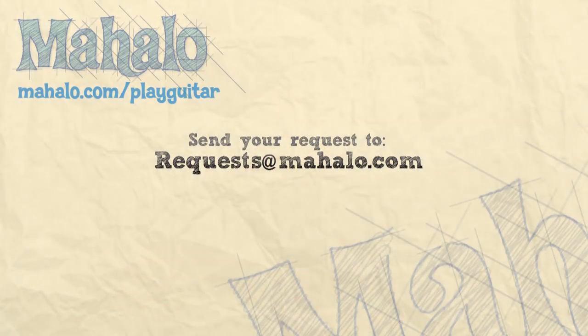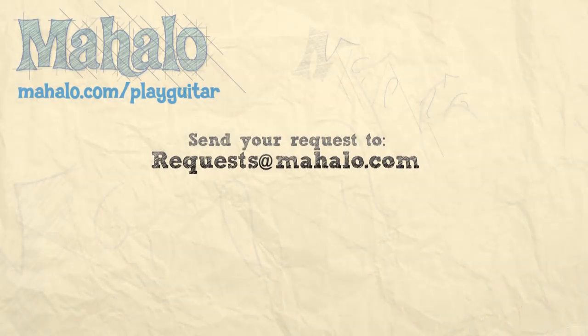Hey guys, my name is Brandon Slavinsky. Hope you enjoyed learning with me today. If you want to learn more, check out our other videos. And if you have any requests, send them to requests at mahalo.com.